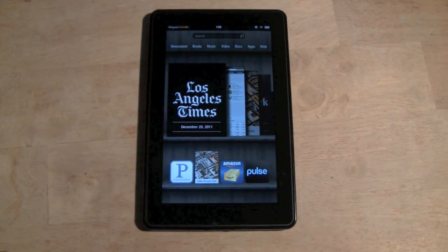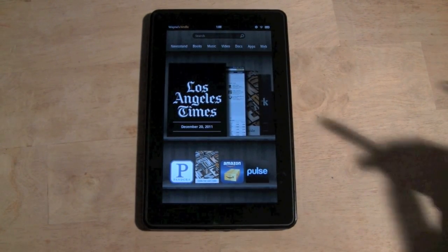Welcome from H2 Tech Video. Today I want to show you how to download a magazine on the Kindle Fire and kind of what it looks like. Let's jump right in.